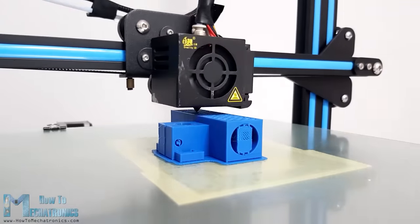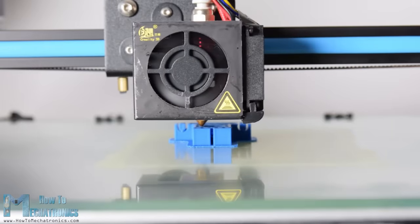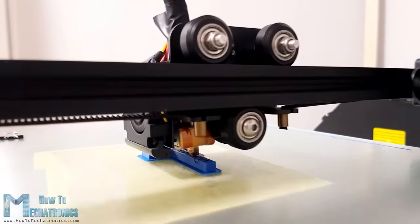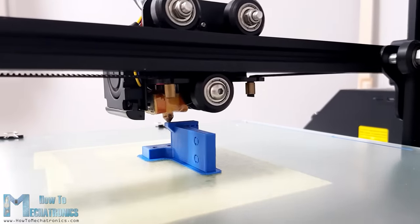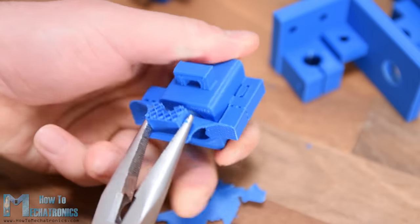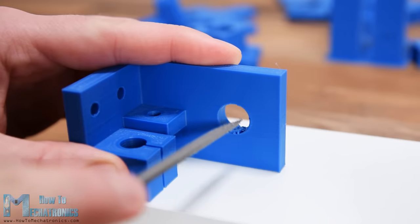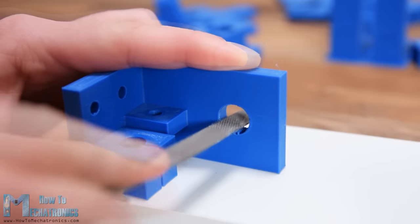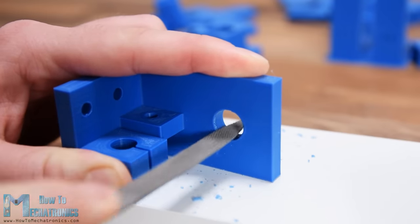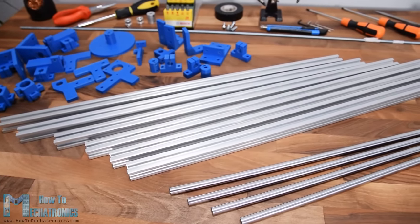For 3D printing the parts I used my Creality CR10 3D printer, which is a really good printer at a reasonable price — there is a link in the description. Note that some of the 3D printed parts need a bit of post-processing; the supporting material should be removed before using. In some cases I also had to use a rasp to remove excess material, likely due to bad support settings in the slicing software. Now with all materials ready, I can start assembling the machine.